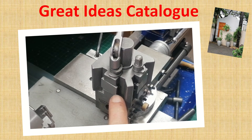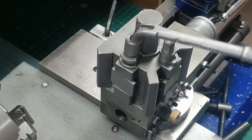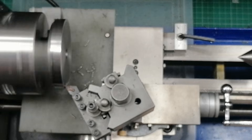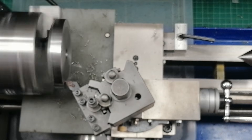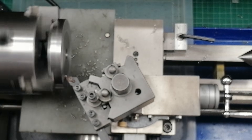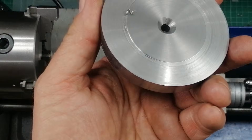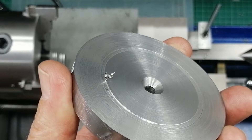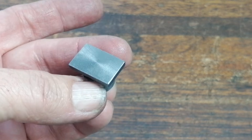Here's the thing. My lathe nearly destroyed itself because of a tiny two-post part. One second I'm cutting normally, and the next — bang! The whole machine comes to a screeching halt. It sounded like gear stripping, and for a moment I honestly thought I had just killed my lathe. But instead of buying new parts, I decided to build my own fix.